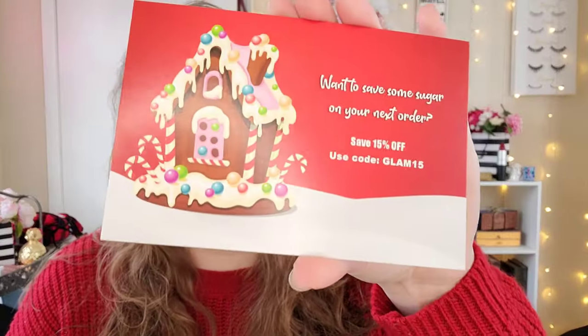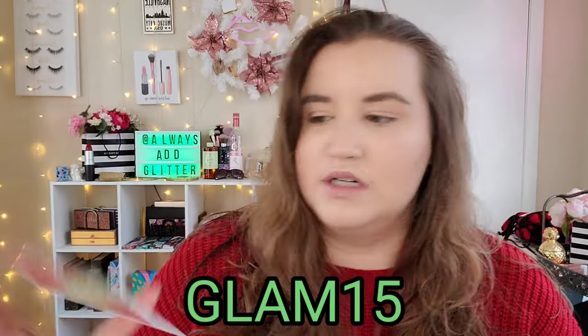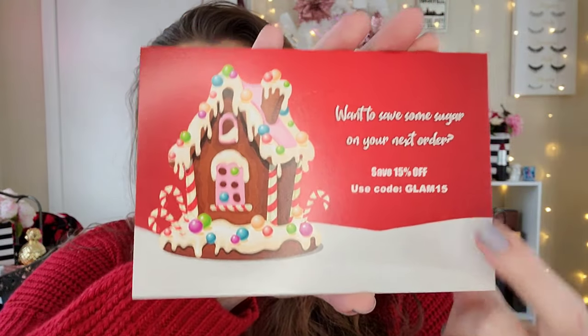First off it comes with a little thank you note. It says: 'Dear foodie, on behalf of the Glamlite family we want to wish you the sweetest Merry Christmas ever. Get into the holiday spirit with all your favorite festive treats.' Very very cute. Also there is a code right here if you would like to save 15% off on your next order. I'm not sure if that's just for me or if anyone can use it, but I thought I'd show it just in case.